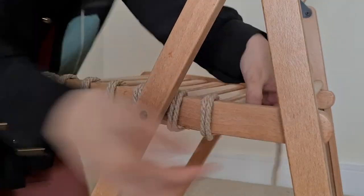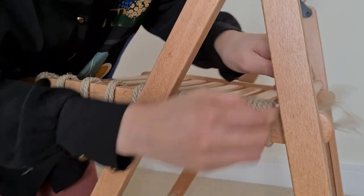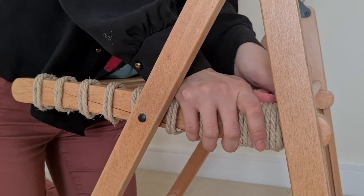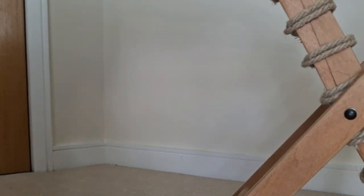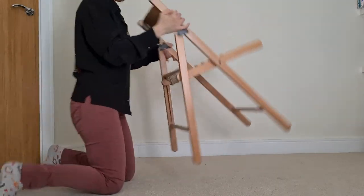To make it look more balanced I thought it looked nice with a big roll of rope at the end, so I measured enough rope to do that. Nothing fancy here — I just tied a knot so that it wouldn't come undone. I suddenly realised I made this part of the chair thicker so I didn't know if it would close anymore. Oh — okay, it closes. And I repeated the same for the other side.